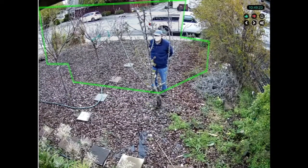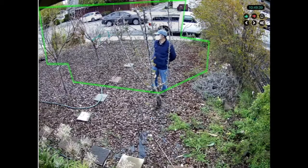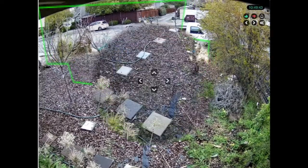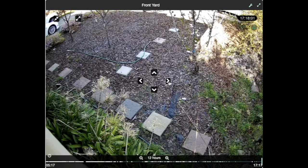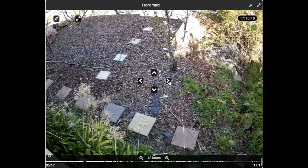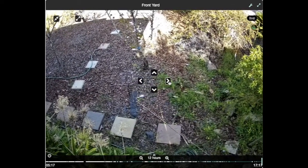CAMEC is designed for stationary cameras, so you're not guaranteed to get great results if your camera moves around like this — but in this case it works great. Next, we can use the arrows on the CAMEC app live camera view to adjust the position of the PTZ camera. I can move it all the way around to look around the corner.